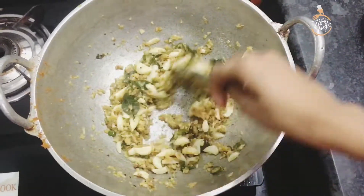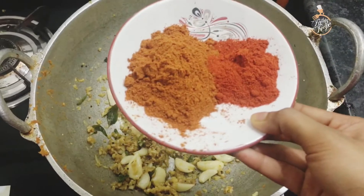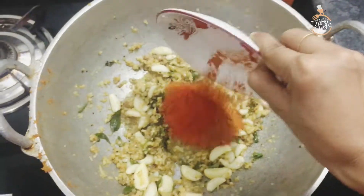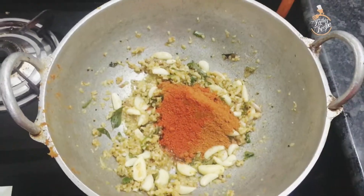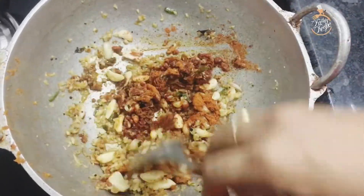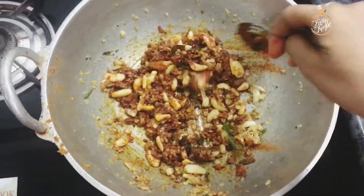Now we have to add some salt to the oil. Now we have to add a masala — 1 teaspoon of achar and 1 teaspoon of Kashmiri red chili powder. I have to show you how to make this powder and give it a very colorful color.